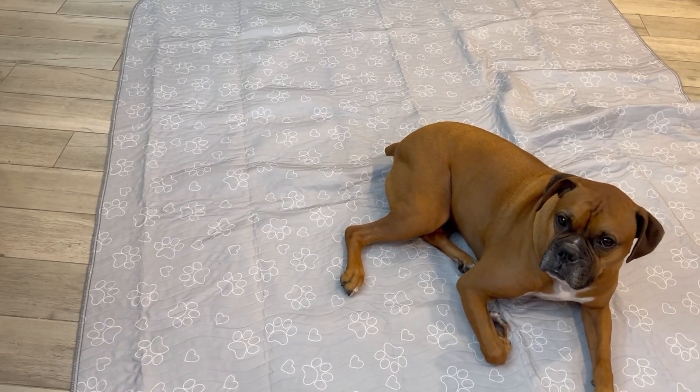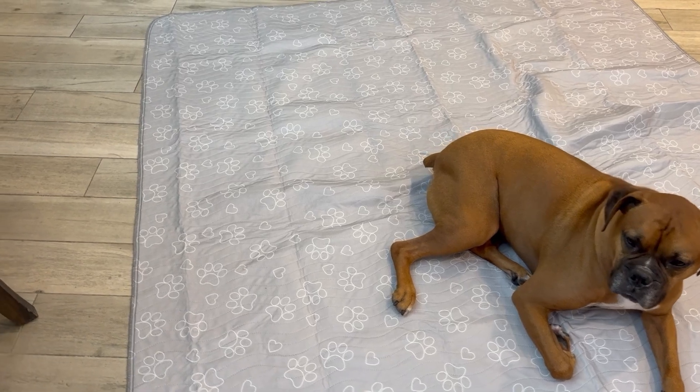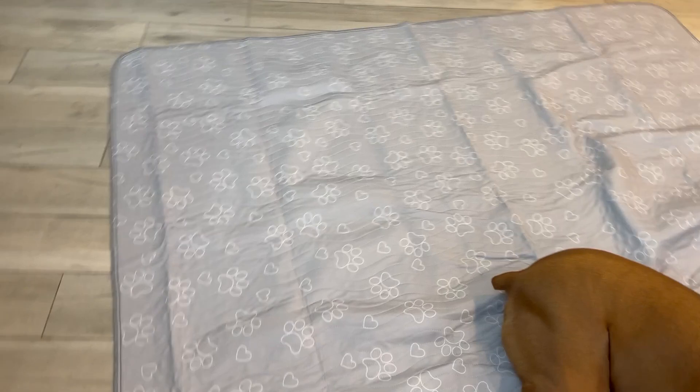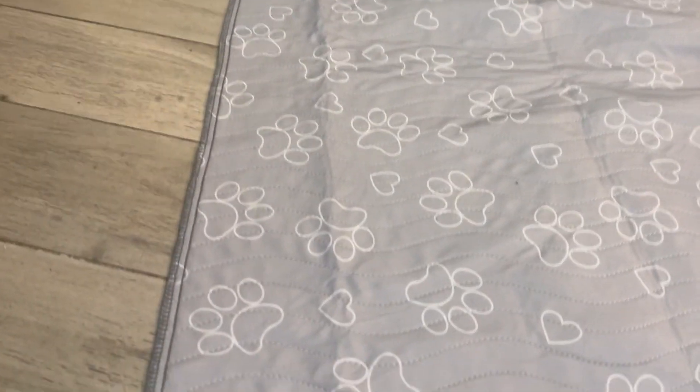These are absolutely fantastic. It has this quick dry technology. It dries in like 10 minutes, literally.